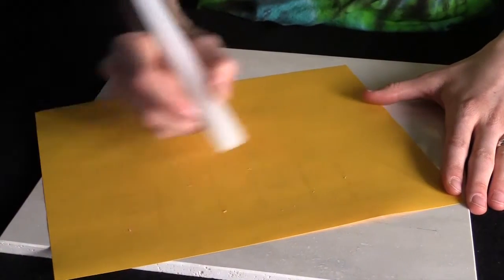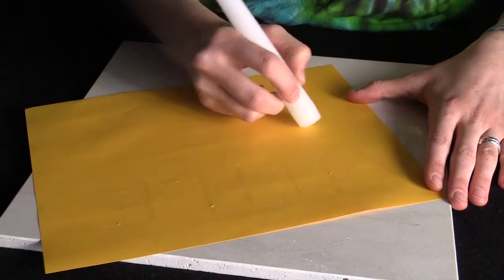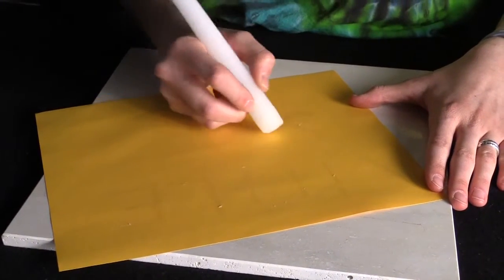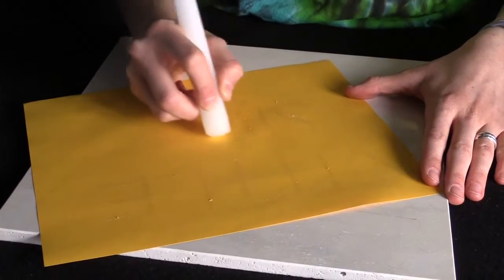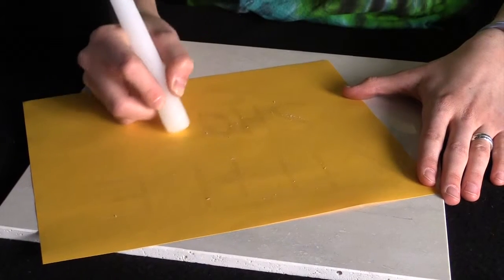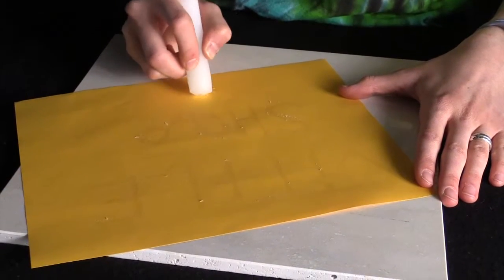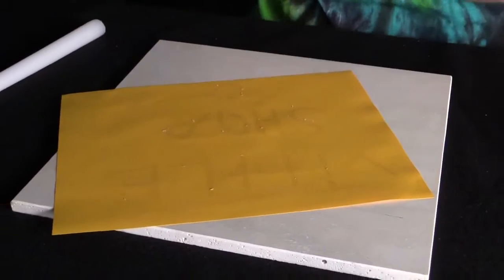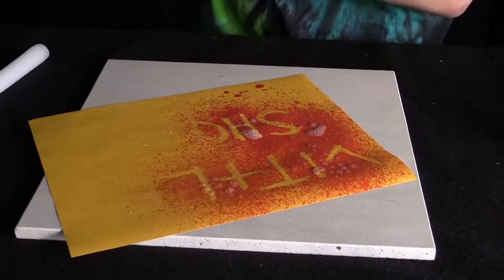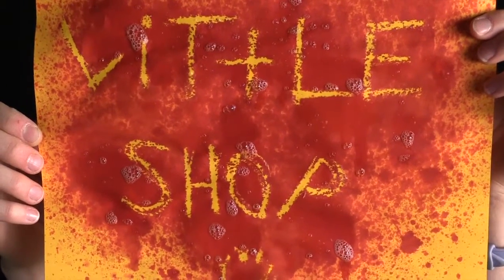So you'll be able to see what I've written on the paper. You're going to want to be sure to get plenty of wax down so you completely occlude the ammonia from the paper. And then I'm going to spray it. There you have it.